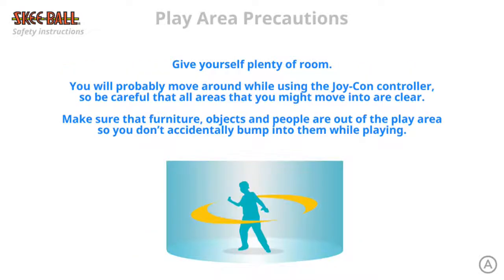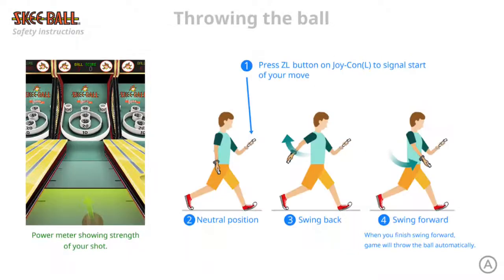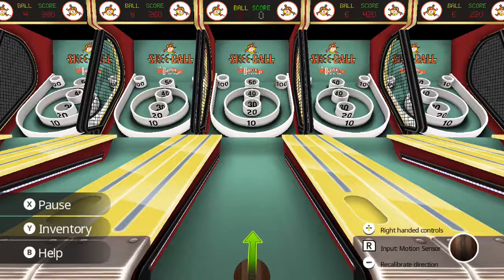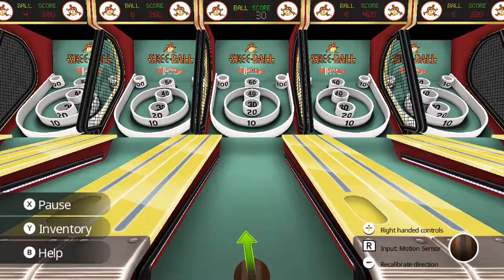It looked like they had modes where you could kind of hit funny-looking dolls or something instead of trying to get in the hole. Recalibrating again. At least I'm not overthrowing it like before — I was throwing like it was made out of paper mache at 90 miles per hour. Not sure what happened, unless there was a random update since the last time I messed with this. I seem to be not doing as bad, or it's because I now know how it expects me to throw.